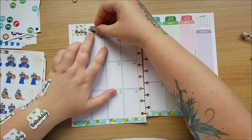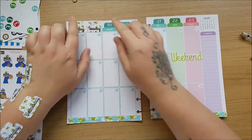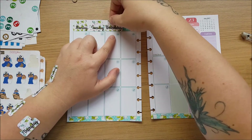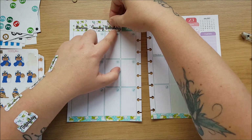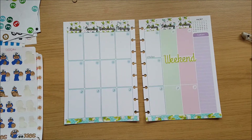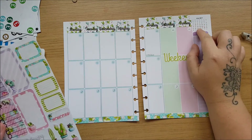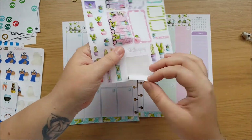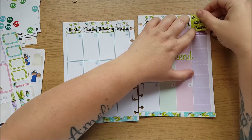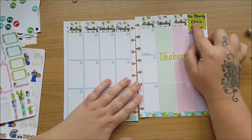Another thing I like about One Crafty Country Girl's Doki kits is the space at the top — you can either write in the dates or use stickers to cover them, which is what I'm going to do. I also don't ever use the little calendar up here, so I'm going to use the 'be strong like a cactus' sticker to cover that up. Amber has made it the perfect size to completely cover that little box.